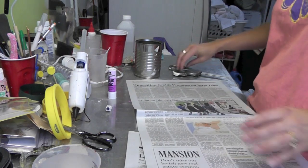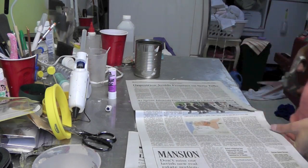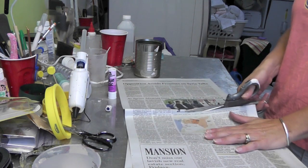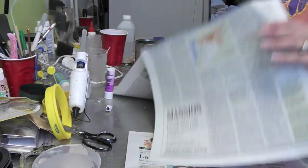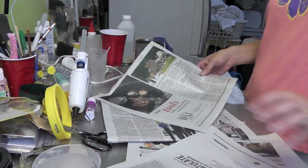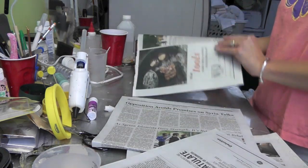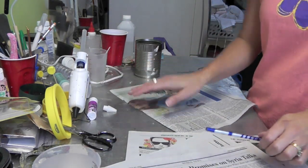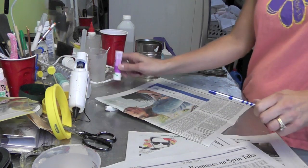What you're going to do is take your newspaper and cut it. Now you've got two sheets out of this, and then you can decide which part you want to show to give it a little bit of interest. Now I'm going to take my glue stick.